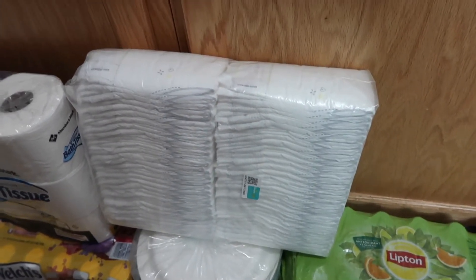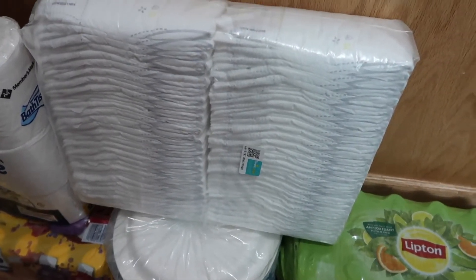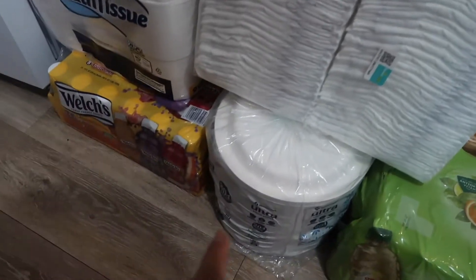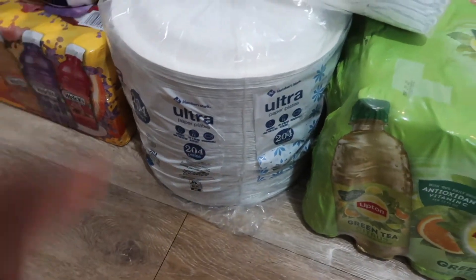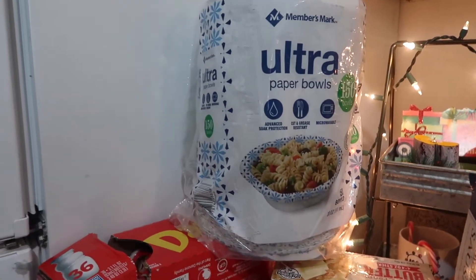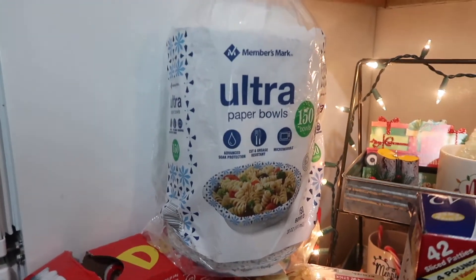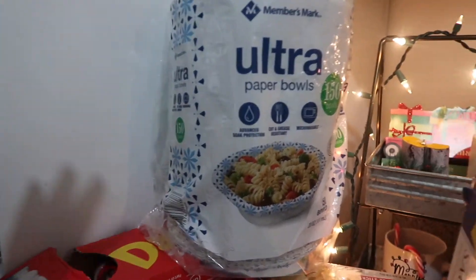Amari is my daughter — I have a two-year-old and also a six-week-old baby. Continuing on with the haul, speaking of babies, I have size two Pampers diapers. Down below I have some ultra paper plates — large ones. Right here I have some green tea, which my husband picked up. He went shopping with us today, so a few things here I normally don't buy. The next thing I have are Member's Mark ultra paper bowls.